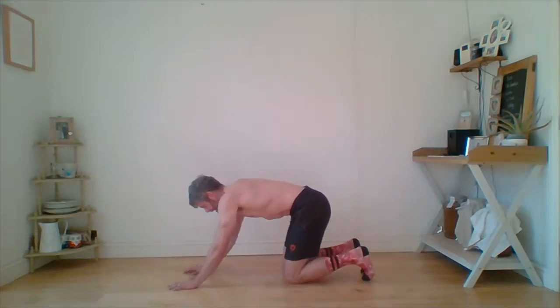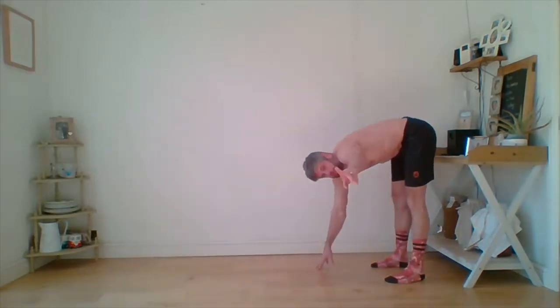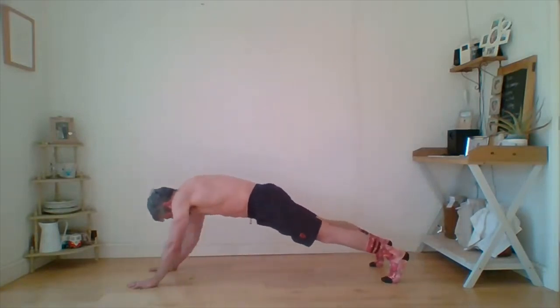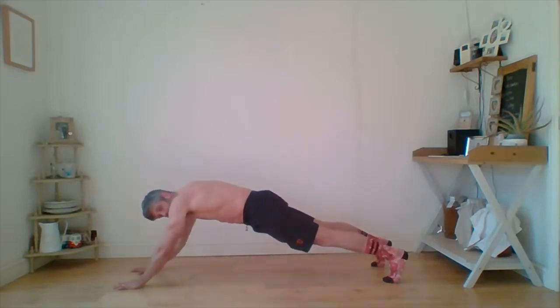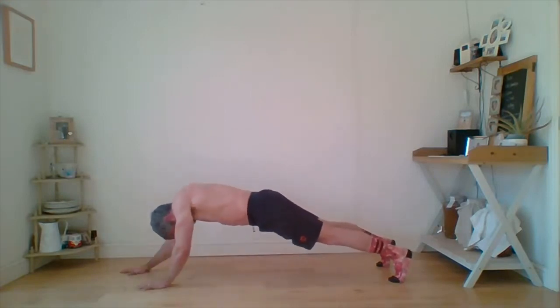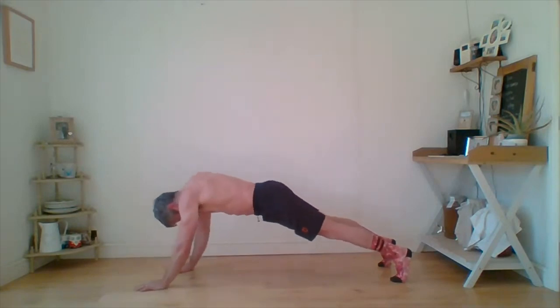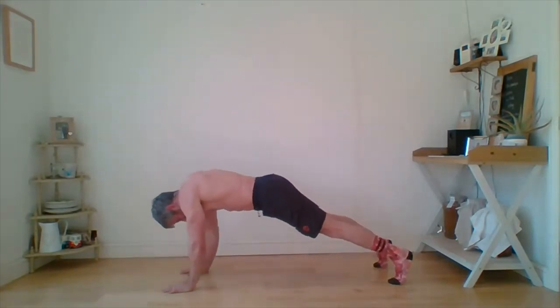Now for the walkout — rather than walking back up, we're going to stay down to keep more tension on the core. From the press-up position, walk the hands out and then walk them back in, so we're maximising core tension rather than releasing it at the top. Ten reps: slide down, slide back — one. Keep that pelvis tucked as you go out. Continuing through: two, three, four, five, six, seven, eight, nine, ten.